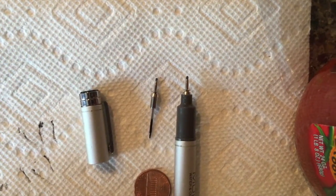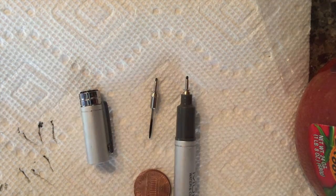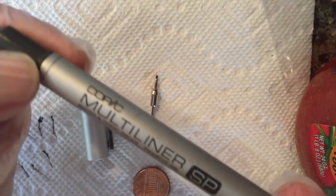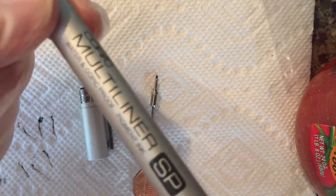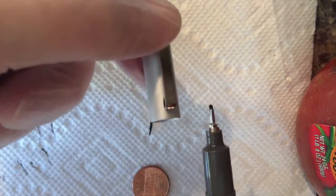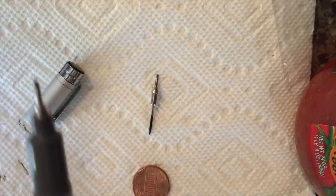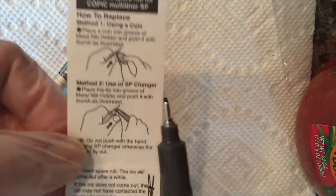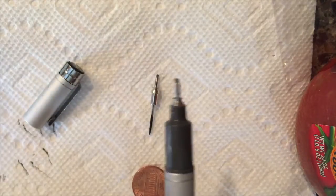So here's what I'm going to do. I'm going to change out the tip on a Copic Multiliner SP. This is an aluminum casing, made in Japan. I just took the tip off here. The instructions come in the package with the Copic pen, but I'm going to just give you the shortcut to it.